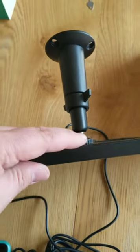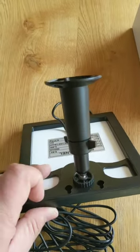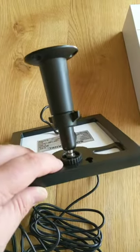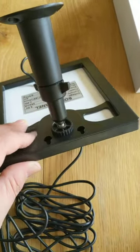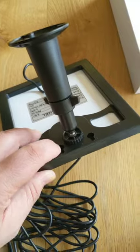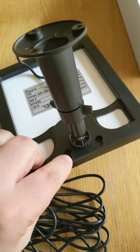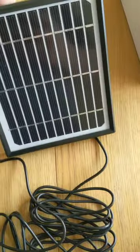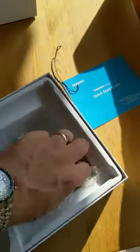It comes with a bracket for the solar panel, which allows you to angle it to catch as much sun as possible. I have solar panels on my roof, and when the professionals installed those they showed me the correct direction, so I'll be putting this one in exactly the same position. On the back of the bracket there are two standard hooks so you can hang it just about anywhere that gets decent light.